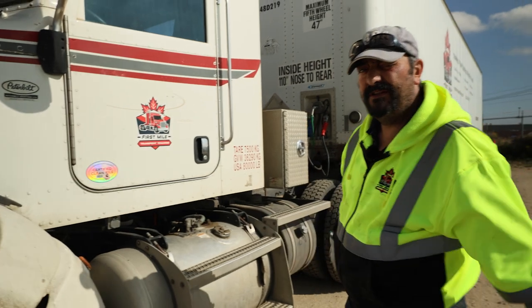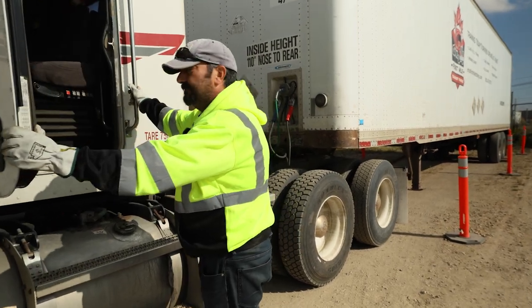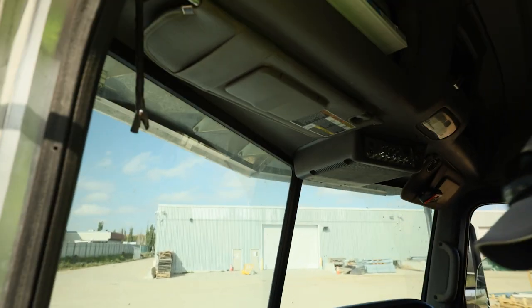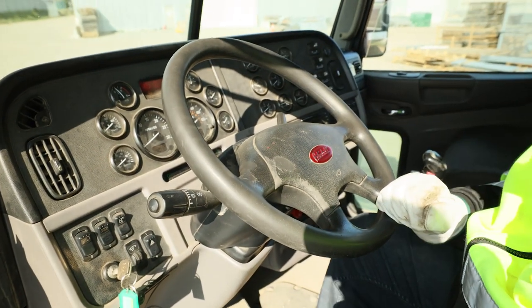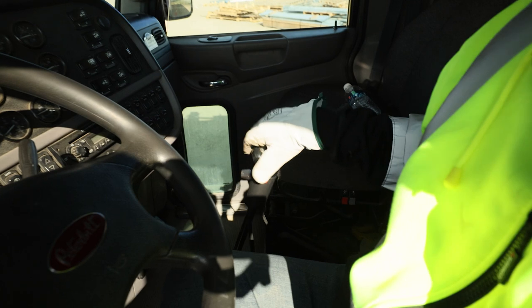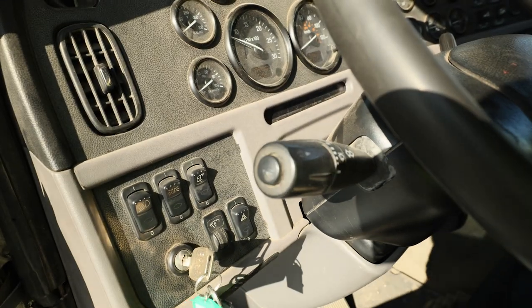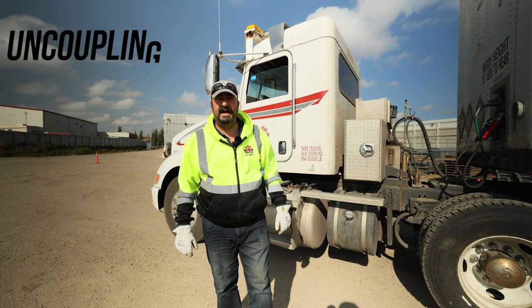At this point I'm going to start the vehicle. Proper start-up procedure: I'm going to enter the truck, turn the key to the on or run position, and allow everything to cycle through all diagnostic checks and ABS sensors. Once everything is cycled through, I'm going to verify we are in the neutral position, depress the clutch, and fire the engine. The first gauge we want to watch is our oil pressure — if that doesn't come up within 10 seconds, we will be shutting the vehicle off.